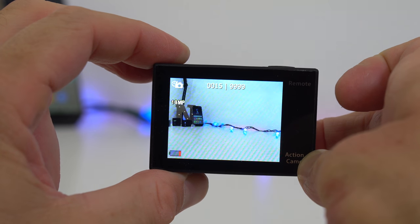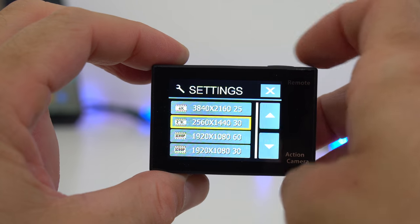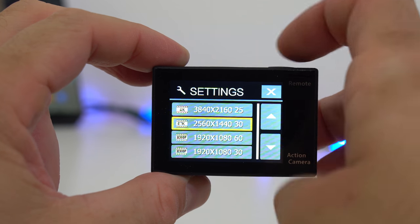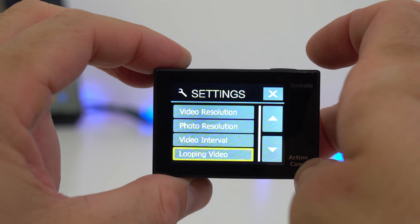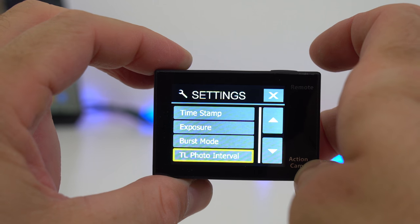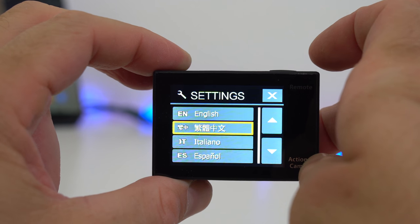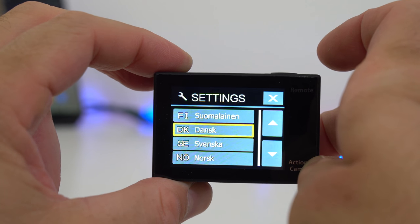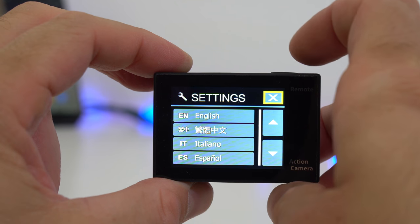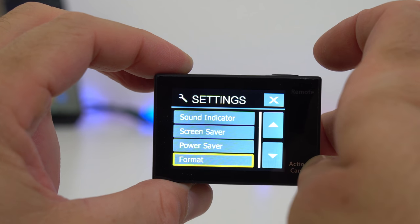Unlike other action cameras that can record in real 4K, this one doesn't have that many settings. For video, you can only choose from four resolutions, and for photo there's only one resolution. That's good because you can find everything quickly, but bad if you want to change something specific. If you're mostly using the camera in auto mode, you realistically don't have to change many settings — but occasionally you may want something that just isn't there.